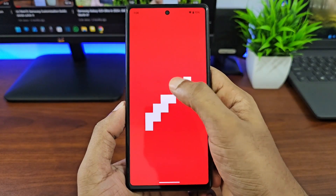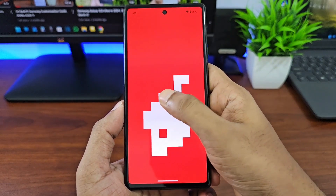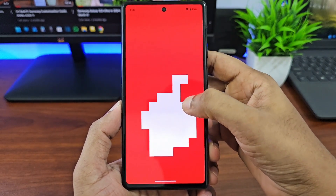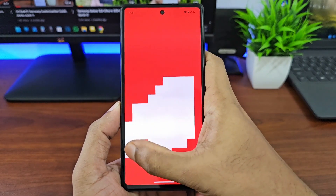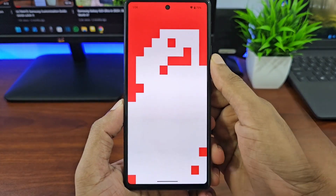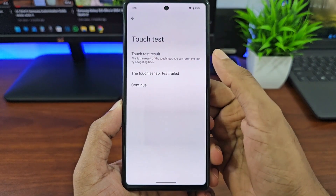Next let's take a look at the touch test. You can swipe your finger through this red color screen to see if the touch is working properly. If the screen is working properly, it should become white — just like you see here — when you swipe your finger on a certain area of the display. Once you are done, you can tap on the display once to end the test.